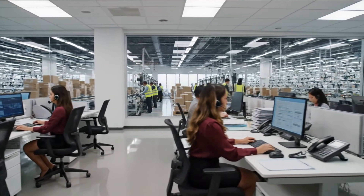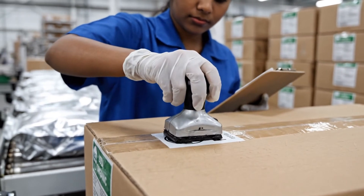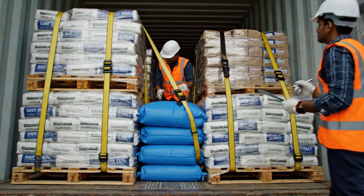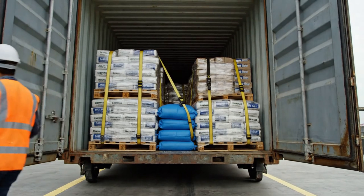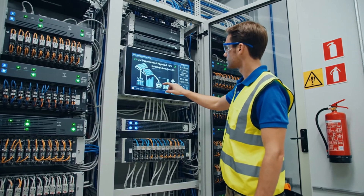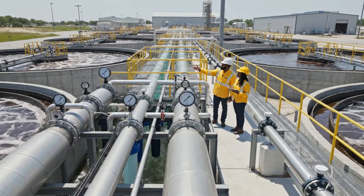Yes, we can confirm that order for the industrial valves. Okay, let me check the inventory on that part number right now. We're looking at a 20 percent increase in efficiency since the last cleaning. Good, make a note of the inverter readings as well. The salinity levels are normalized, we can increase the flow rate now. All right, updating the log — the closed loop is fully operational.